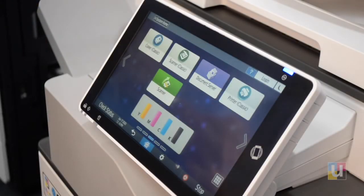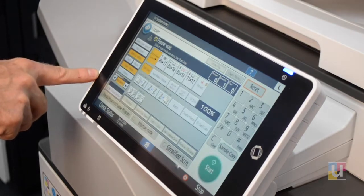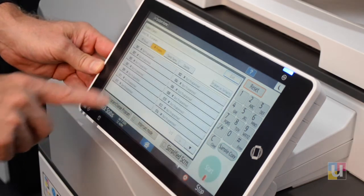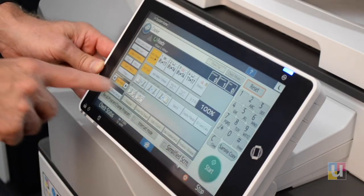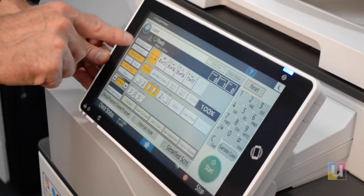Programming Presets on the Ricoh Machines. In Copier and in Scanner, there's a feature called Recall Program Change Program. Within the program, you have 25 presets available. This is a nice way to save jobs that you set up.